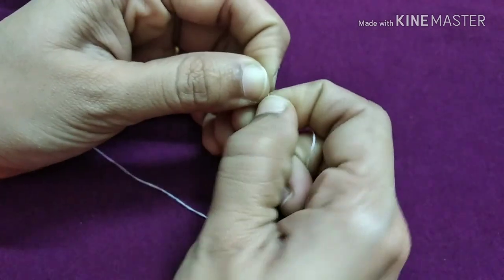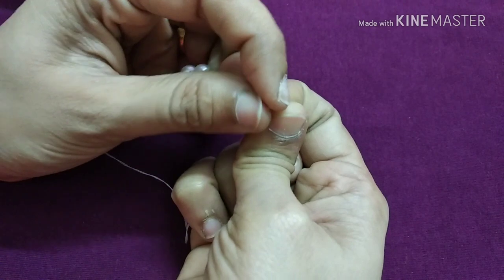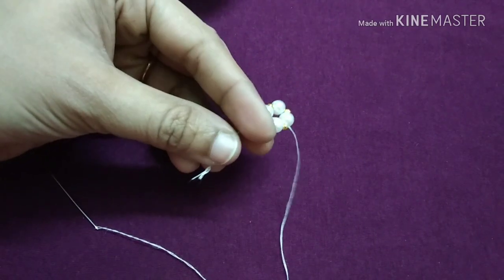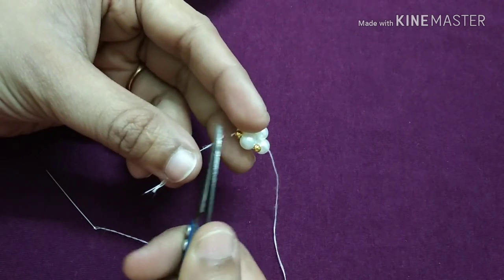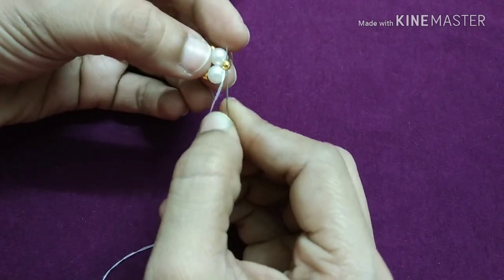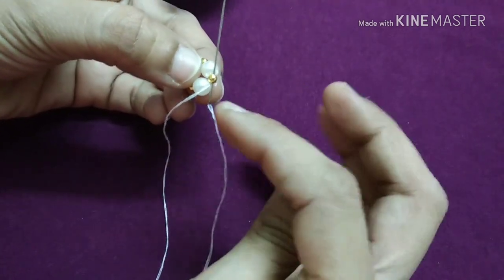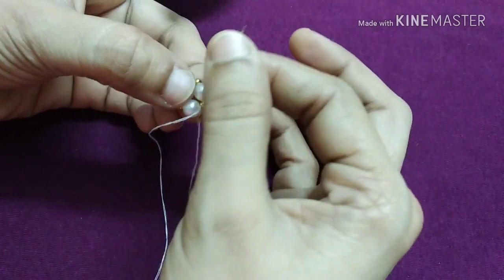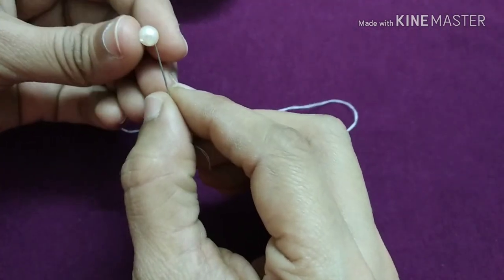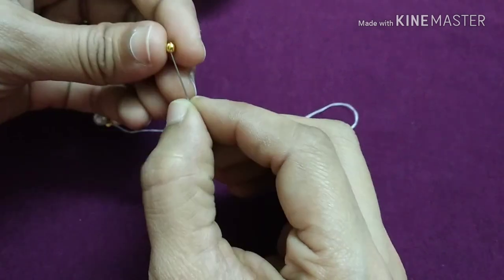We cut the pendant 4 to 3 times. First step, now we cut the next step. We cut the pendant straight when it was done. What we have to do in the next fit now should be cut.